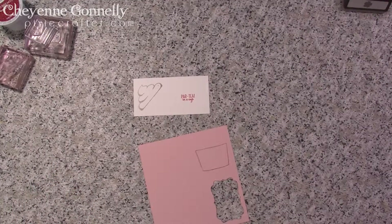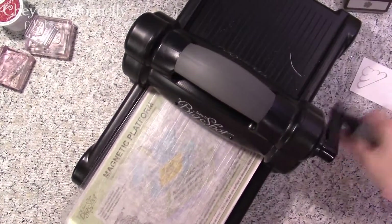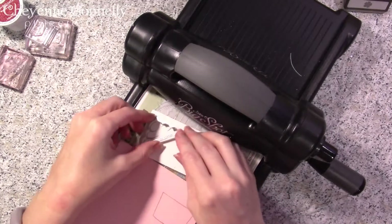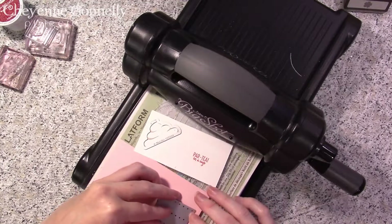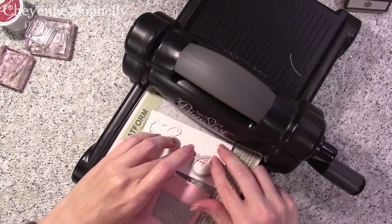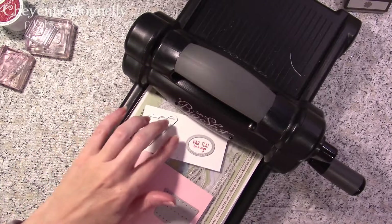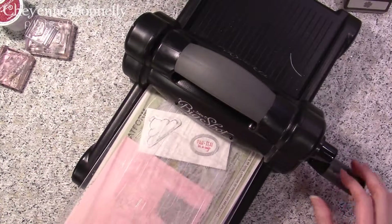Let's grab our Big Shot and get our pieces die-cut — that is the technical term. I've got my magnetic platform and two cutting plates. We've got everything on there. We still need to cut out the circles for our K-cups in the box. We've got our oval and our 'party in a cup' piece — sometimes the magnets can be a little fun to work with, but just be patient and you can get everything lined up. Now we'll go ahead and run this all through.